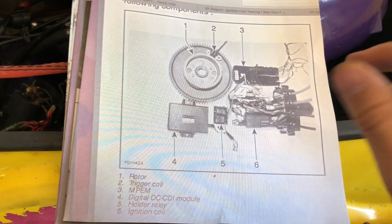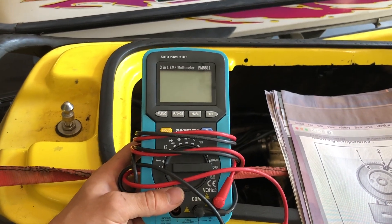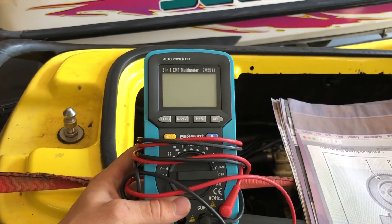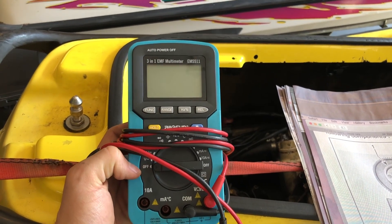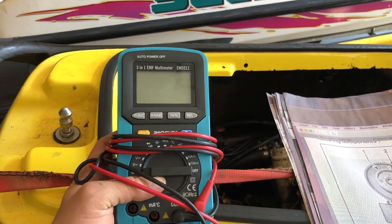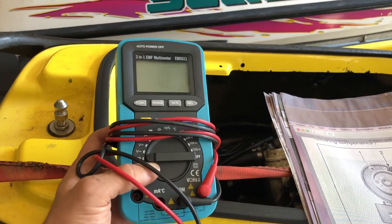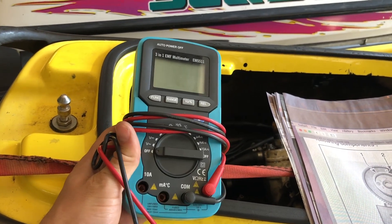We're going to test all of these components and I'm going to show you what to look for. For about all these tests, you're going to need a multimeter. I love this multimeter here — it's an auto-ranging multimeter, similar to a Fluke. I think it works just as good but I got it for a fraction of the price. I'll put it in the description if I can find it, along with any other special tools I use in this video.